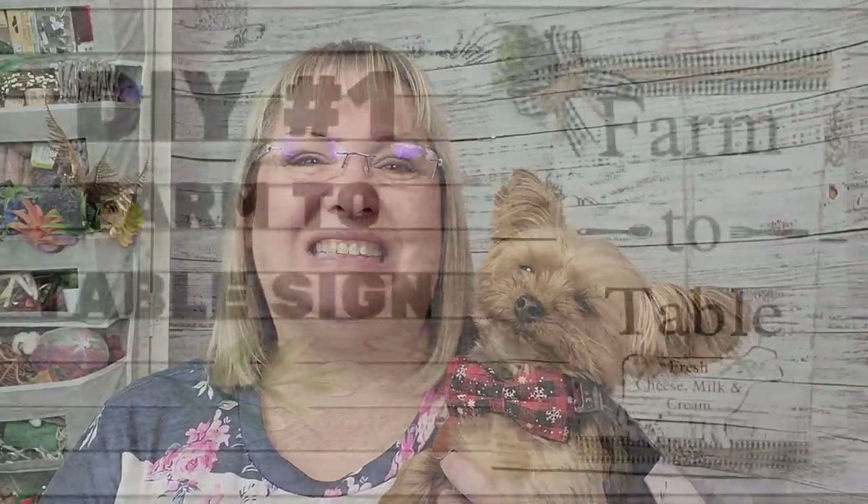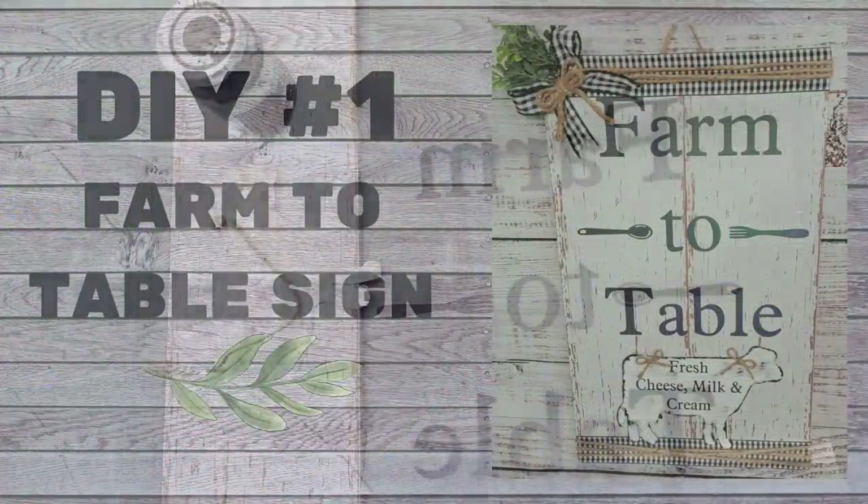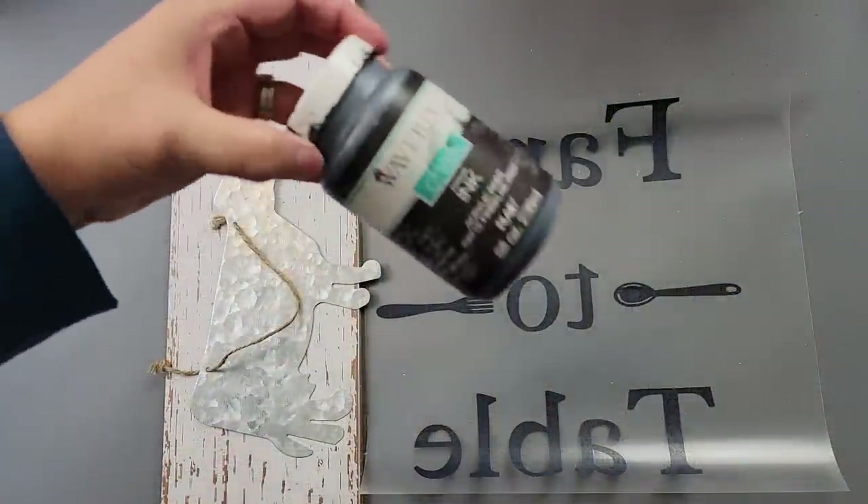Hi friends and welcome back to Rustic and Lace DIY. For those of you who are new here, welcome — my name is Brenda, and this is my Oliver. For those of you returning, you know we love you. With all that being said, let's get to crafting!